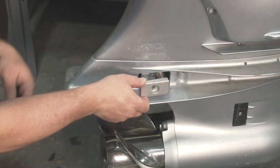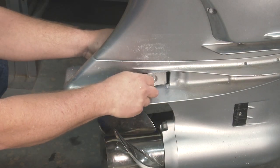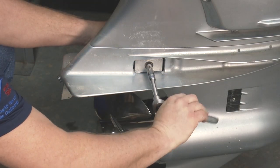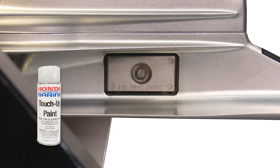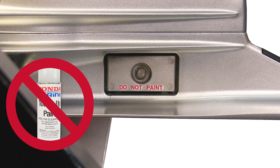Be sure that the anodes are securely fastened, or else they may not properly perform their function of protecting the outboard from corrosion. Never paint or coat the anodes. This will render the anodes effectively useless, which can lead to corrosion of the outboard.